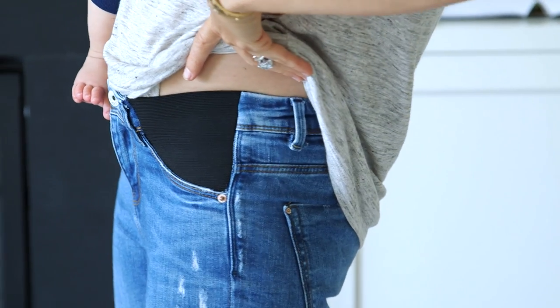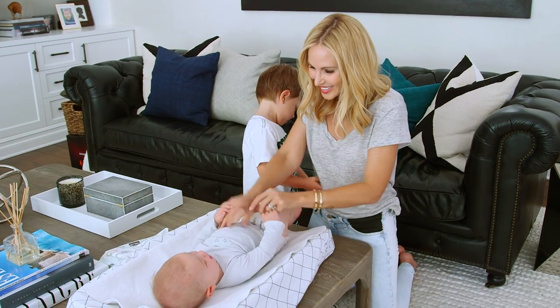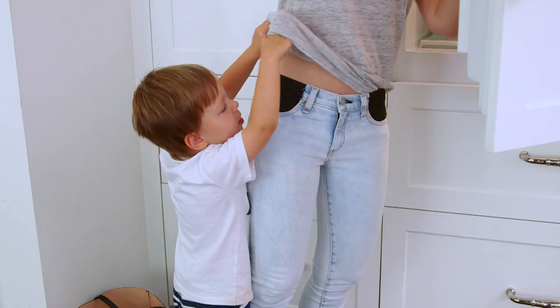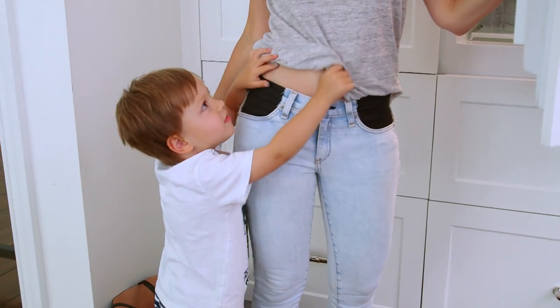Or even after you've had a big lunch! I have to admit that since I did mine, I've been wearing them every day. [Child asks: Do you have a baby in my tummy?] No, sweetheart. There's no baby in my tummy.